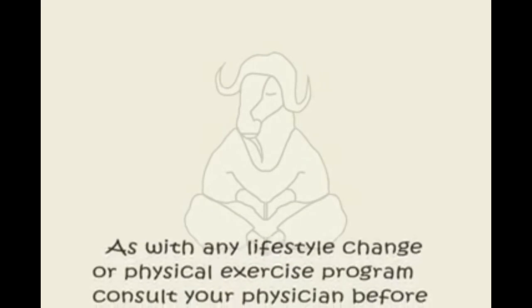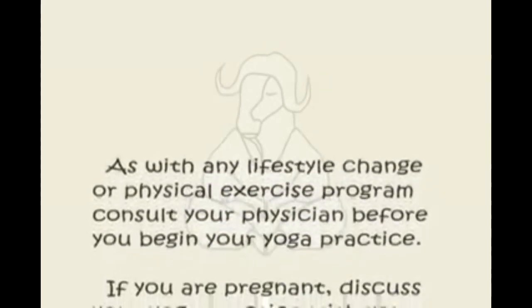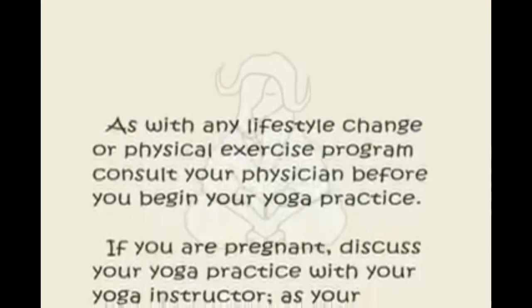As with any lifestyle change or physical exercise program, consult your physician before you begin your yoga practice.